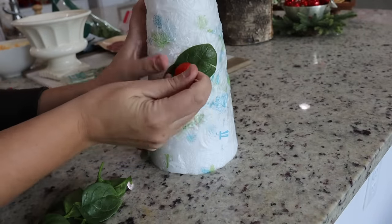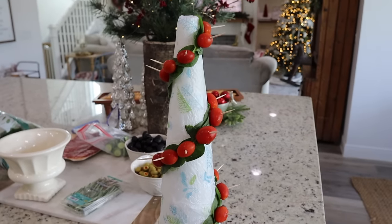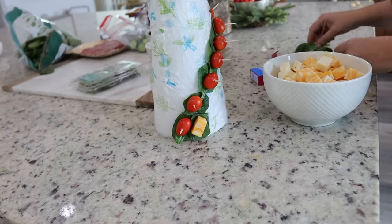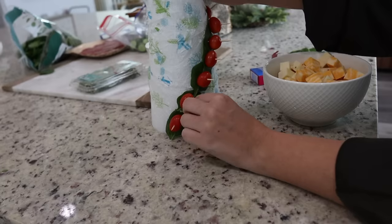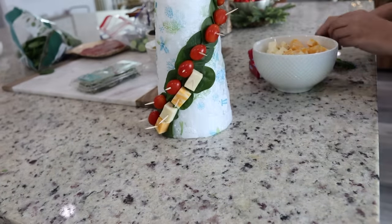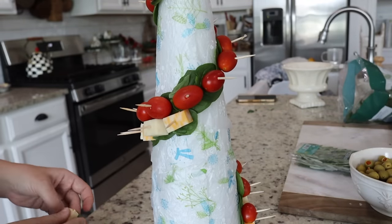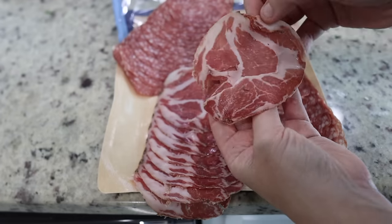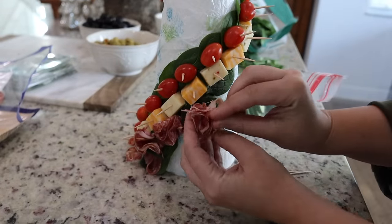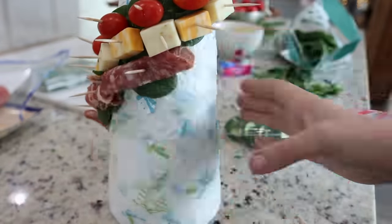I decided to start with the tomatoes first, originally thinking they would be the biggest item, which they turned out not to be. So I don't think there's any one item you should necessarily start with first — there are endless ways to go about applying these. I just decided to make a little swirl up and around the tree and then follow that pattern with all of the charcuterie items. For the meat I applied it in two ways: first in a little flower shape, and then towards the end I rolled them up, which I found to be the easier and faster method.